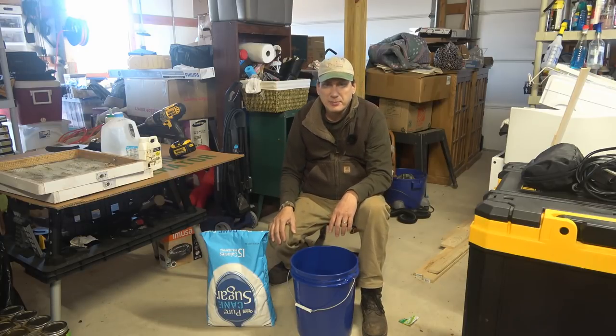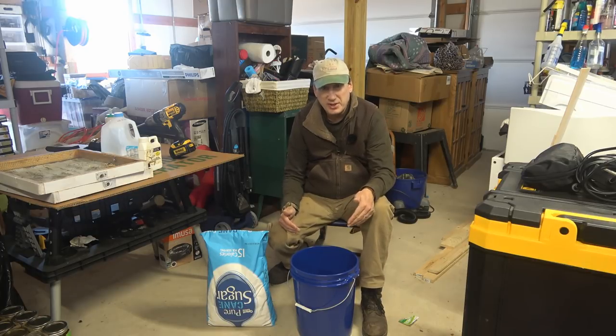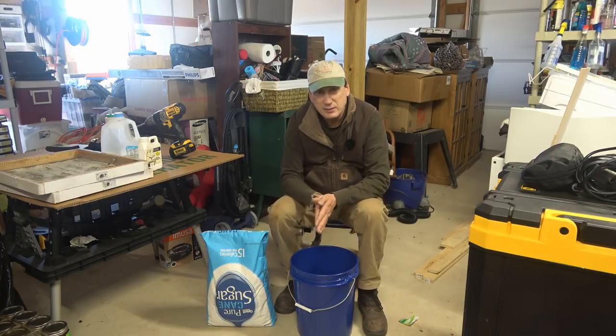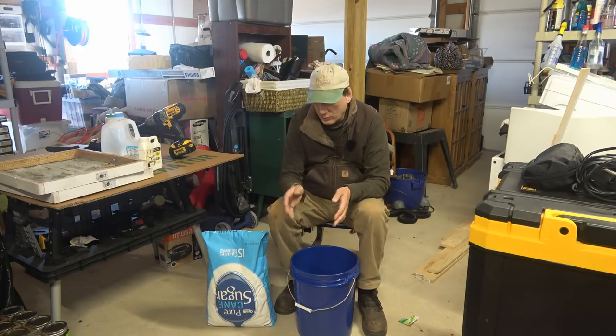Hey everyone, welcome back to the Drone Bee Farm and Homestead. It's that time of year again where we need to feed the bees. We need to put some granulated sugar on the hives that are lightweight and may not have enough honey to get through to the spring and the next nectar flow.